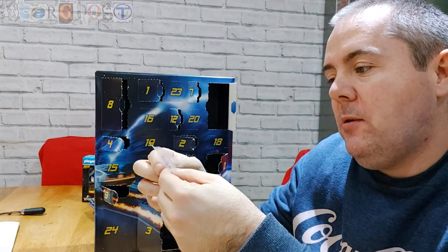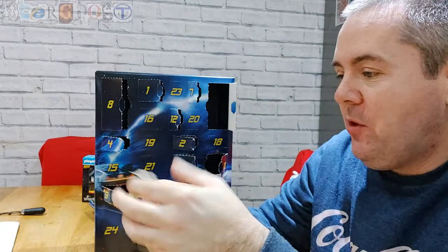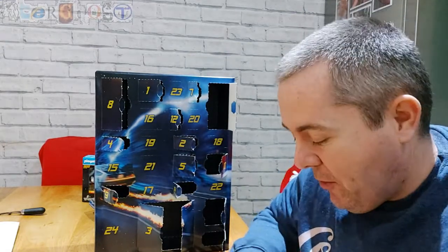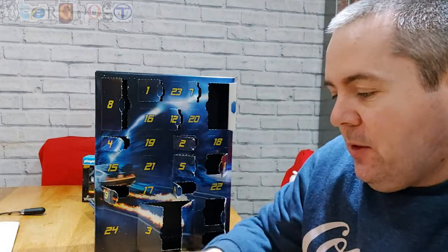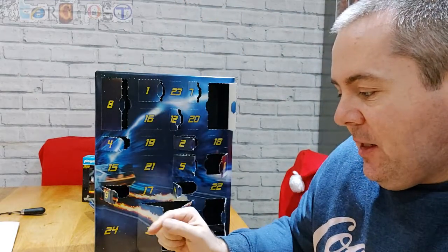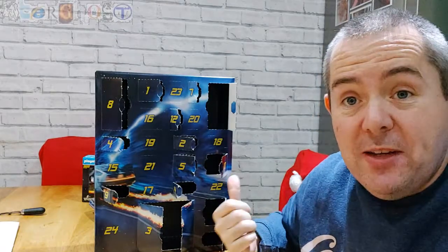Door 14 — we've got another camcorder and the Outatime number plate. I think they put that in because in the film when the DeLorean drives off it leaves the number plate on the floor. There is a bit of doubling up — the camcorder is already in the original set, but the Outatime plate I didn't have, so that's pretty cool.